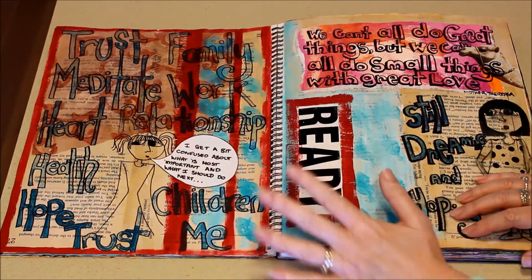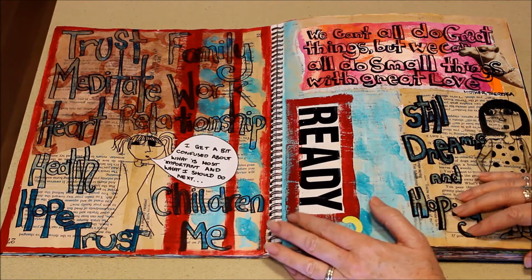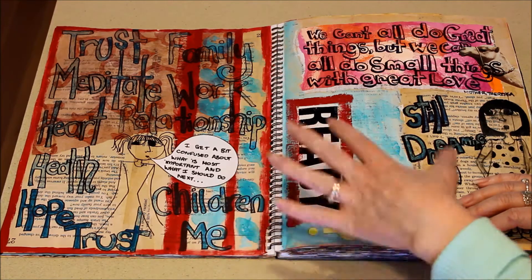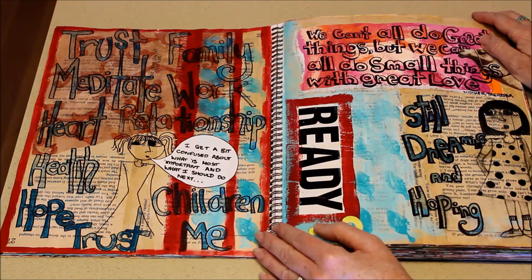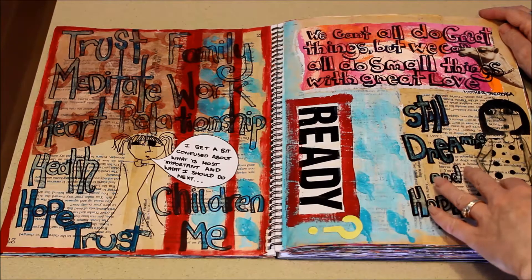I thought I might do something a little bit different from my usual blog posts and do a video. A couple of years ago I started art journaling, which was really good. I don't do much these days because I paint and draw too much, but this really got me started creating for myself.